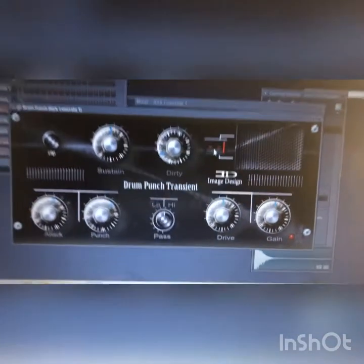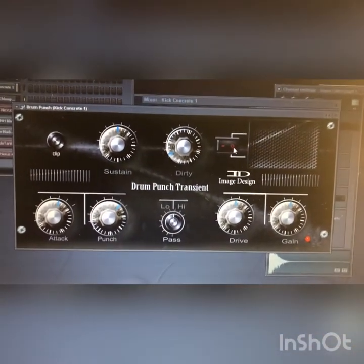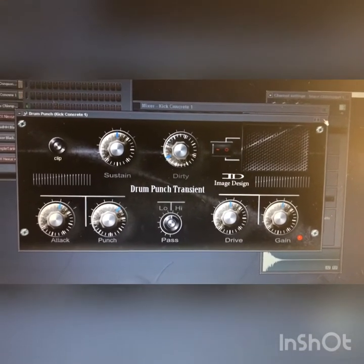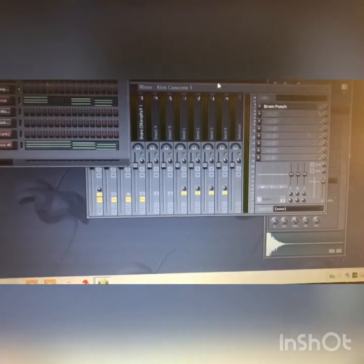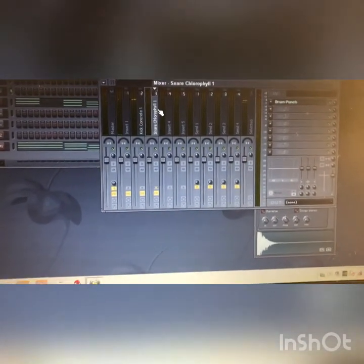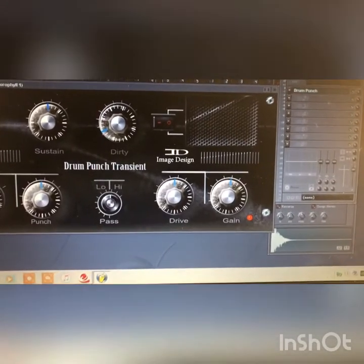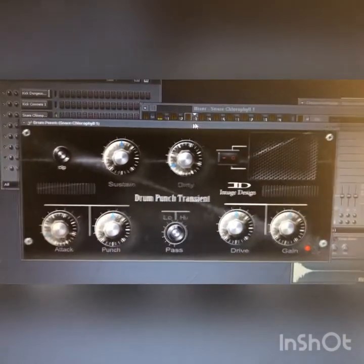Big difference. Go and get the plugin — it's only five dollars on my site. That's the secret weapon you need to take your tracks and turn them into professional, hard-hitting tracks. Now we're gonna take that same plugin effect and put it on the snare.